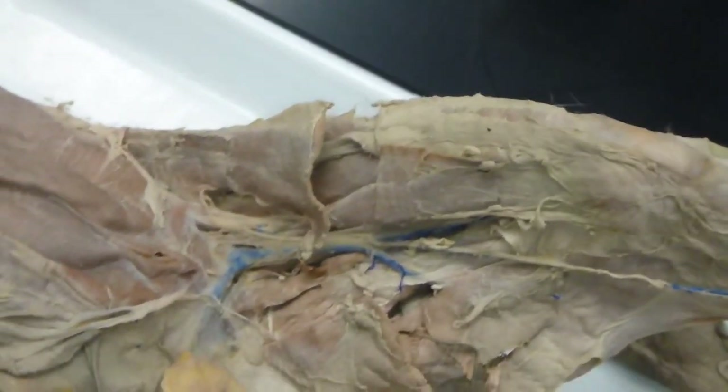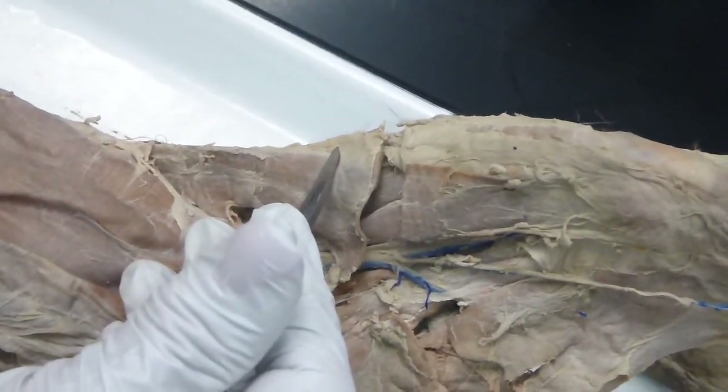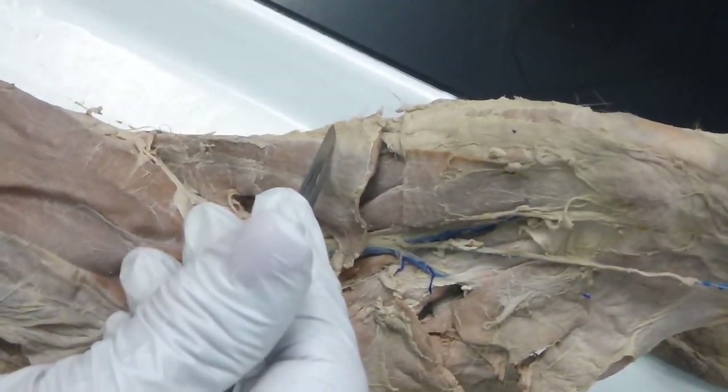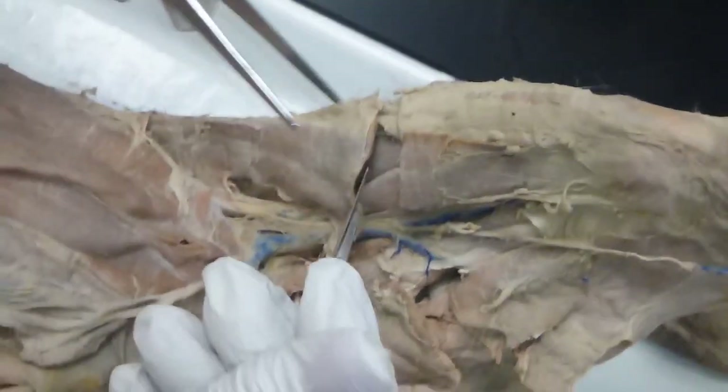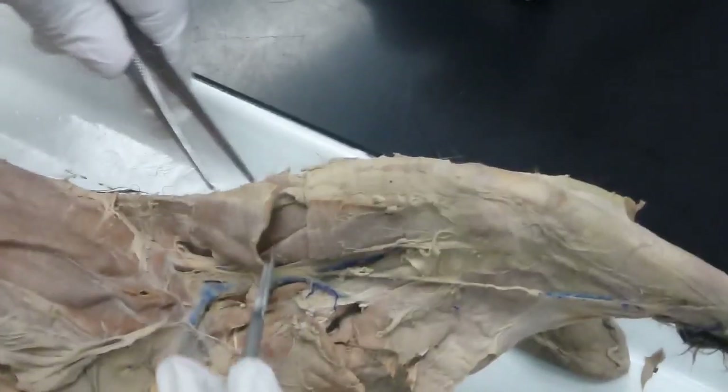Then down here we have sartorius — that's the longest muscle in the human body. It's going to go from your anterior superior iliac crest all the way down to tibial tuberosity. It's a very long muscle, so obviously two-joint. Sartorius — you can flap that back in both directions.